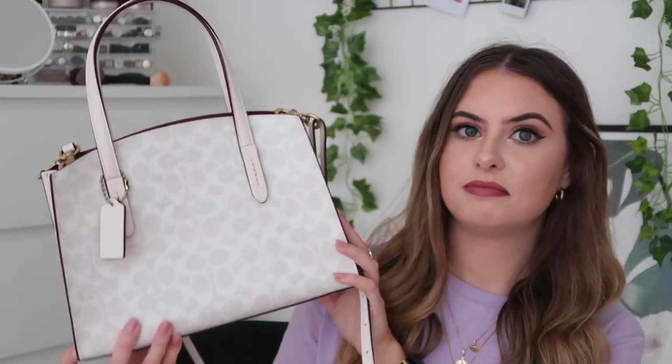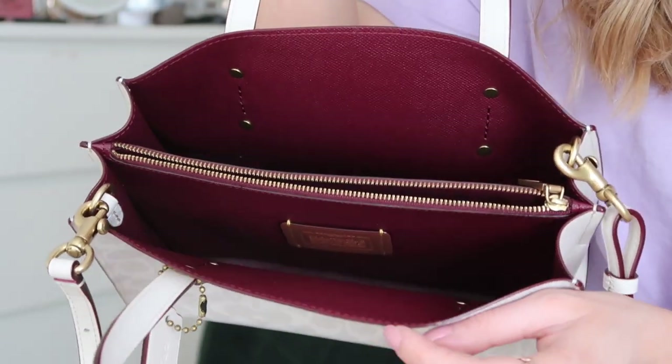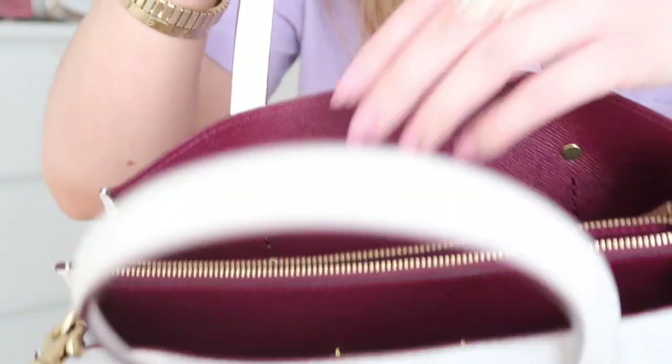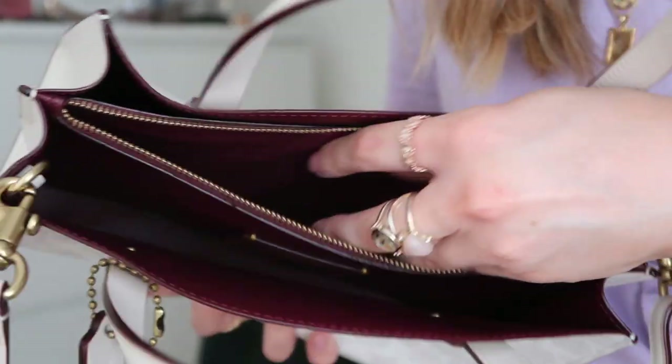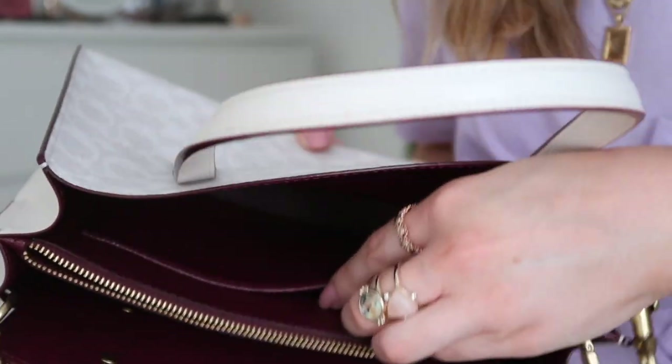I will definitely be bringing this tag to get it monogrammed in the Coach store. I'll put all the links below to the bag so you can see the dimensions and things. It's a tote style but smaller, so it's applicable for more different scenarios rather than just ones where you can have a massive bag. Inside it has two larger pockets and a zip pocket in the middle, which is really important — you don't want to be keeping cards or valuables in a pocket with no zip. So you can stick everything else on the outside and have your zippable interior pocket for your valuables.